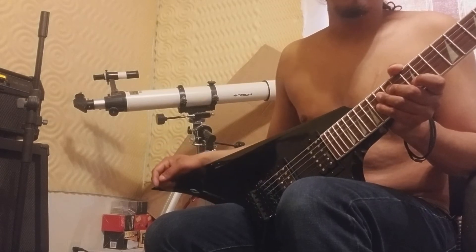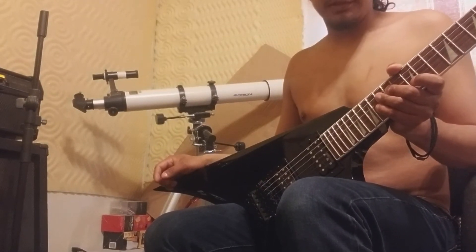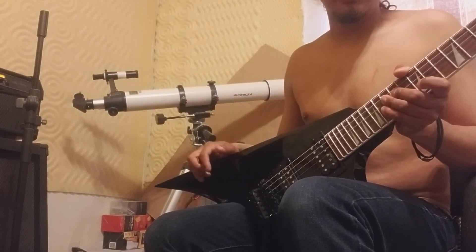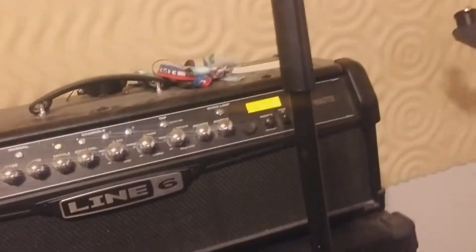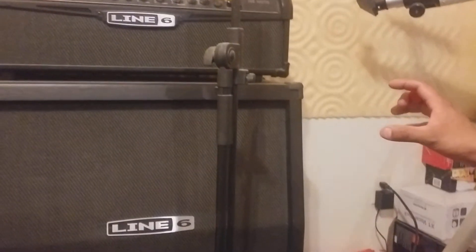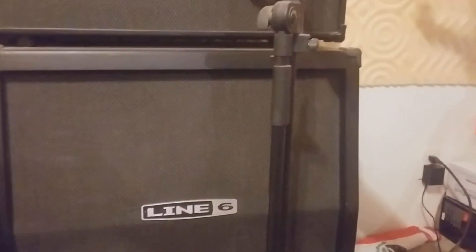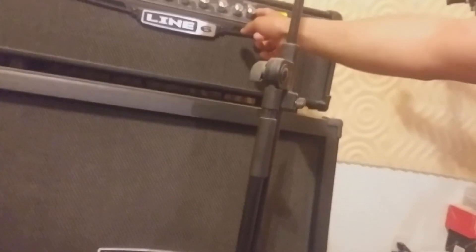Nobody cares, but just in case anyone was wondering what I play with — my room is a mess, but don't say anything. This amp: I'm at less than one-fourth of the volume and it's still super loud. I don't really get to experience the full tone. If I turn it halfway up, it's still incredibly loud.